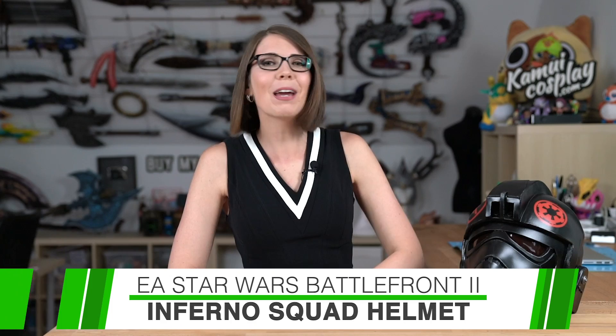Hello guys, this is Vatlana from KamuiCosplay and welcome back to another CosplayCrafting making of! This is the third and final video of my collaboration with Electronic Arts for Star Wars Battlefront 2. Today it's all about this super shiny Inferno Squad helmet. And here's the catch — it's not a 3D print or resin cast. It's all super cheap EVA foam.